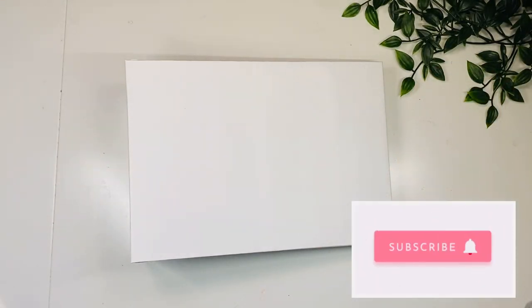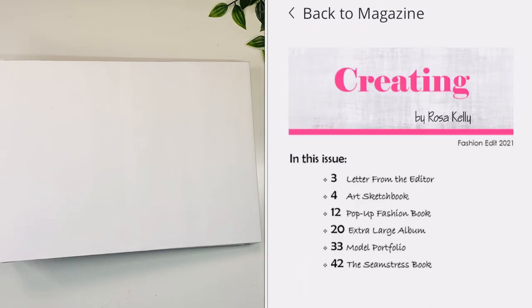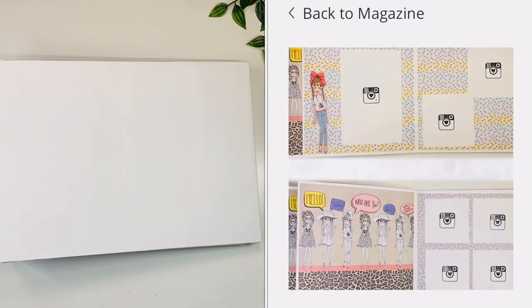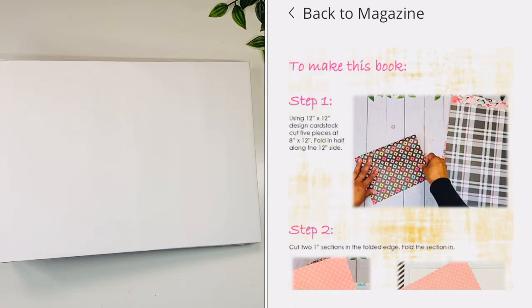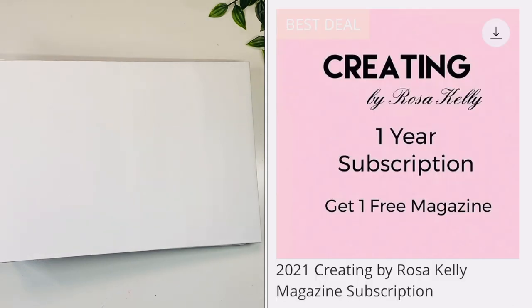Hi guys, welcome back to my channel. I am super excited today to present to you not just a new tutorial but also the release of my new digital magazine. It's a quarterly magazine — this one was a little bit delayed but it's finally here. On the magazine you'll find different tutorials, instructions, pictures exclusive to the magazine on my website. If you subscribe to the yearly edition, you save and receive all previous magazines for the year together with this one, and I have another new release coming up really soon.